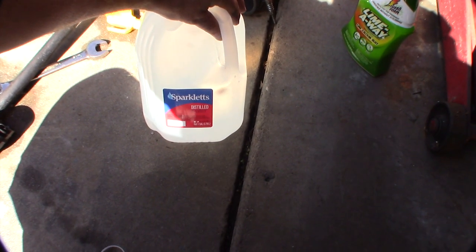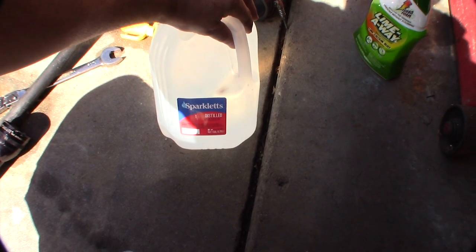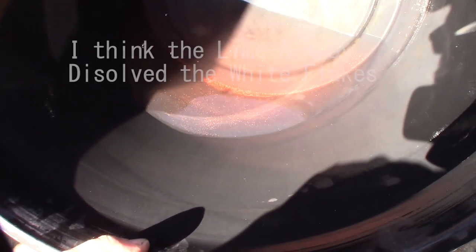The last thing I'm going to do is run a gallon of distilled water through it. That's hopefully going to clean up some of the tap water residue, but it won't be perfect.